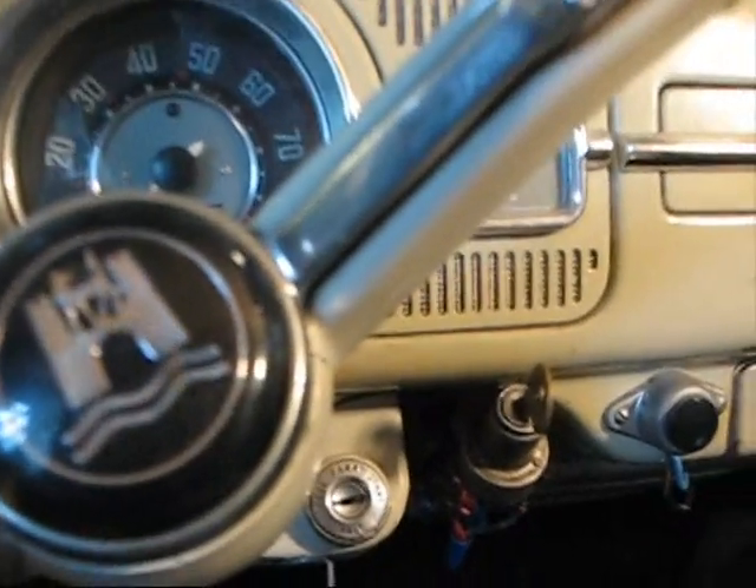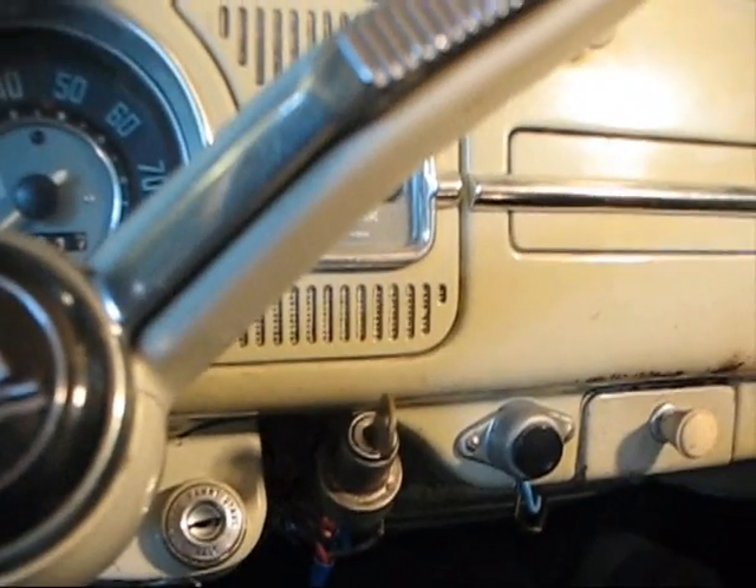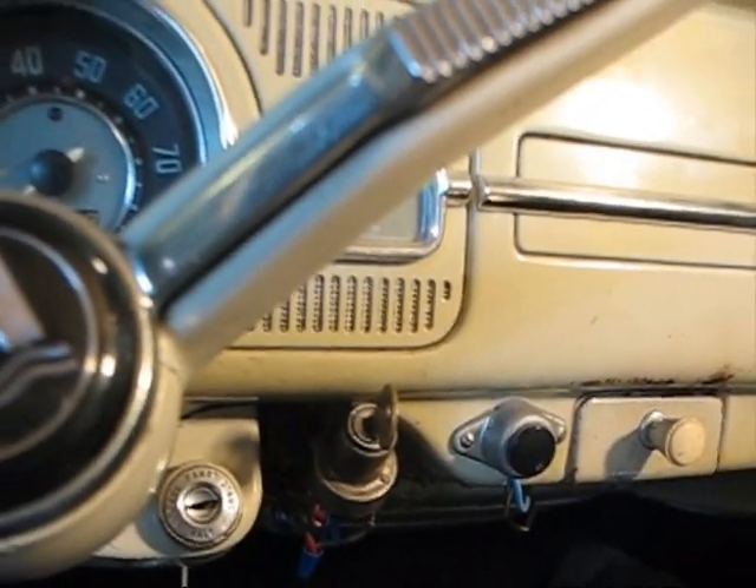I've got one turn signal and one running light on the back that work. That's all I got working for wiring, but over time I'll get this all done.